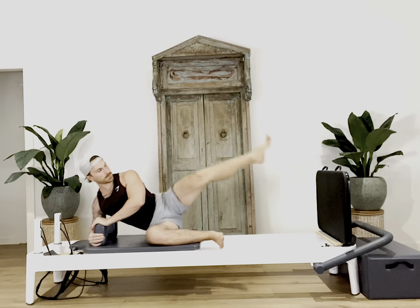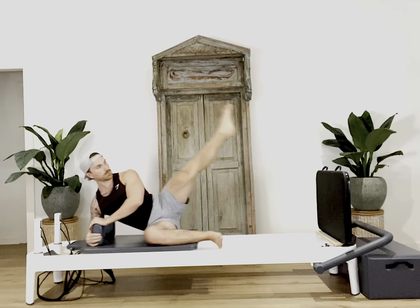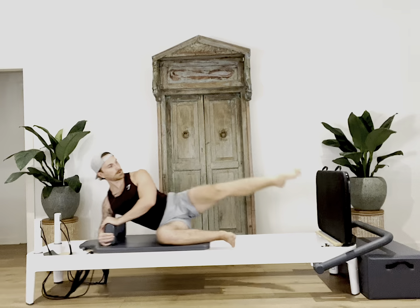For our last jump variation, we'll turn the foot out again and lift the leg as we jump off the board, squeezing the abdominals in to help with the leg lift. Remember to keep pressing down through the bottom elbow the entire time.